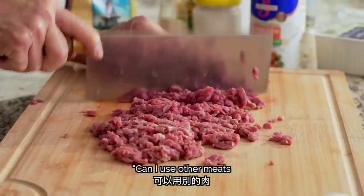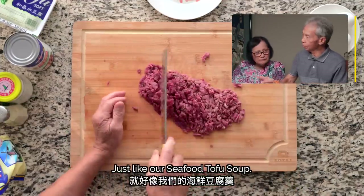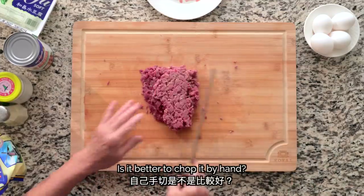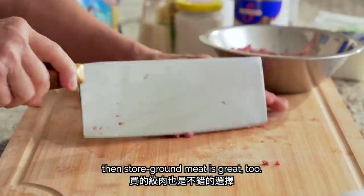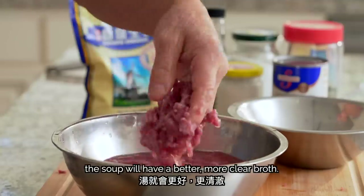Can I use other meats other than beef? Actually, you can. If you're cooking the soup, you can substitute. We'll mix the beef in water — with the red water rinsed out, the soup will be more clean. Add a little bit of water. After washing the beef, we'll drain the water from it.